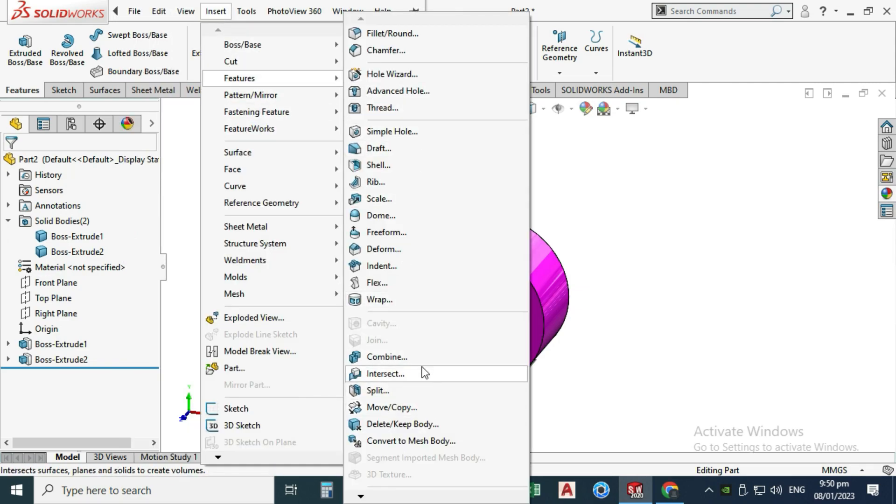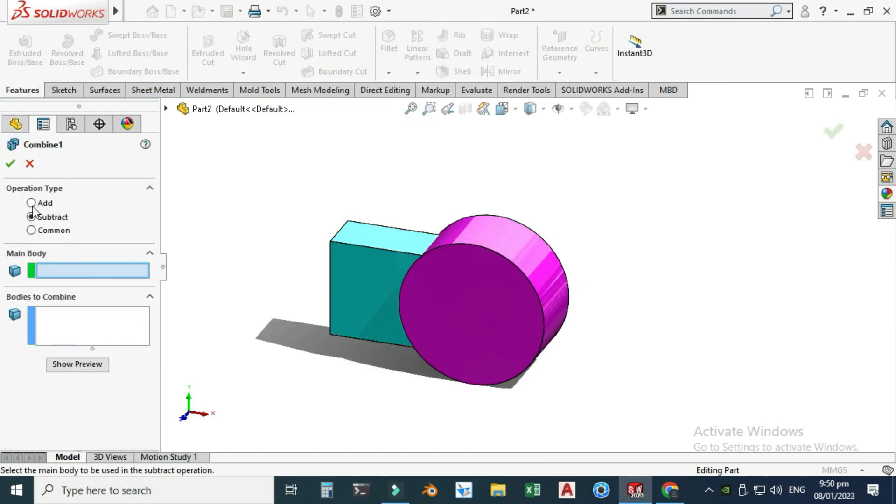Let's apply the Combine feature. Go to Insert, Features, and search for Combine. In the last tutorial I discussed the Move/Copy feature. Here in Combine we have three options: Add, Subtract, or Common — similar to union, subtraction, and intersection from basic set theory or probability.